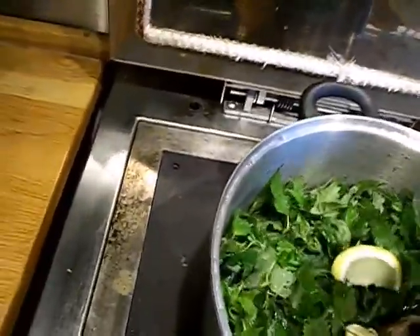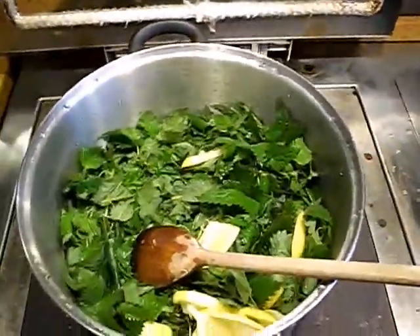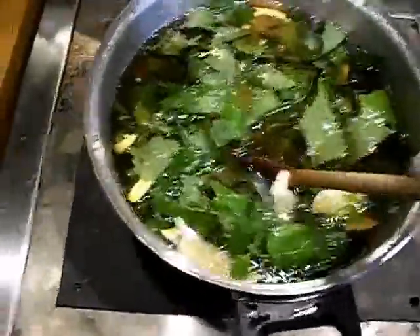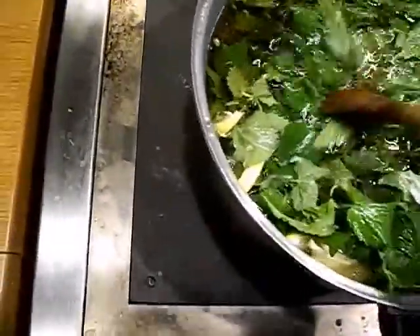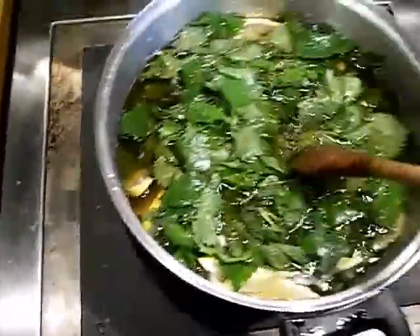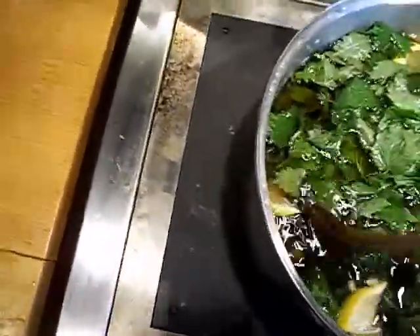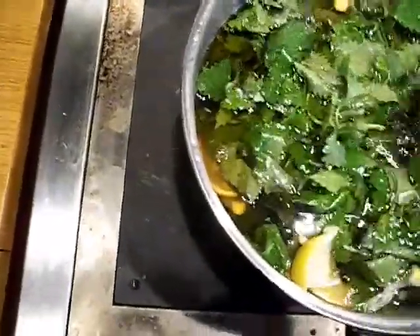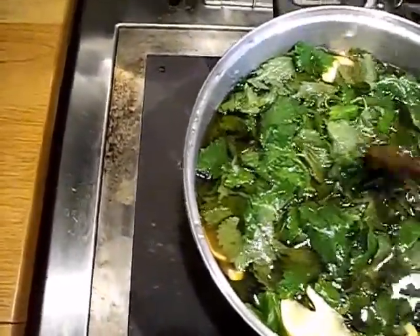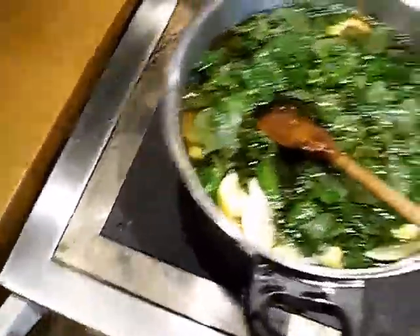It looks like I'm going to put two lots in here so I can get away with the size, so I'll just put that in. I've got that in there — it's just like making a nettle broth and then cooling that liquid down and using that as a stock to start the beer. I'm just going to squeeze the lemons in there. I'll just let that boil for 20 minutes and then strain it off.